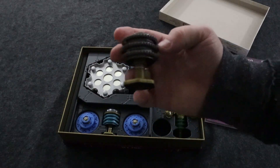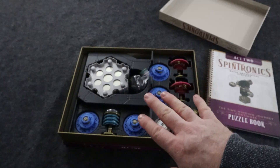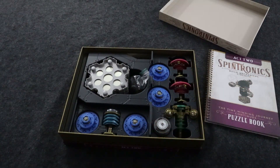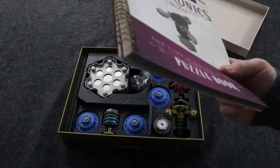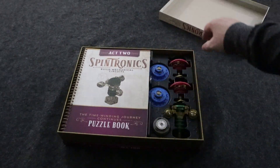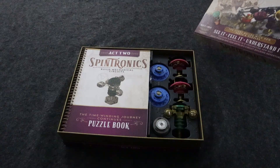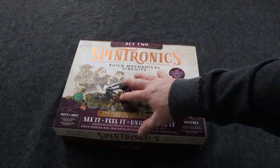You also get a second 500 — there's one in the base game and you get another with this. There's a significant amount of additional components that come with Act 2, and again this doubles the size of the game — it's gigantic for the experiments. So let's go back up to the table and I'll give you my final thoughts on the Act 2 expansion for Spintronics.